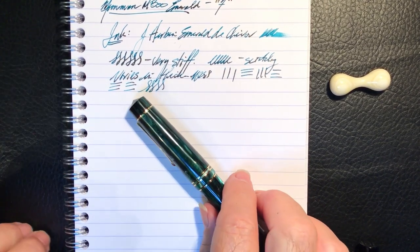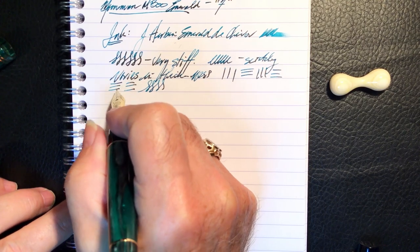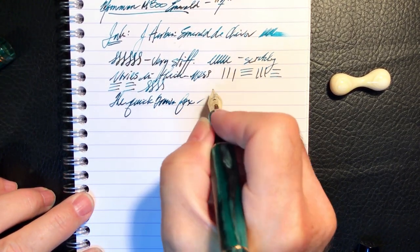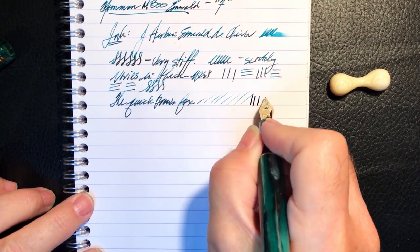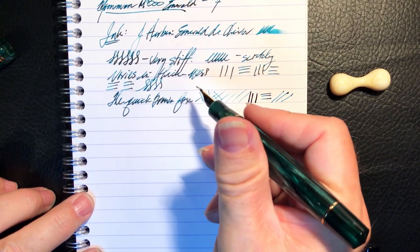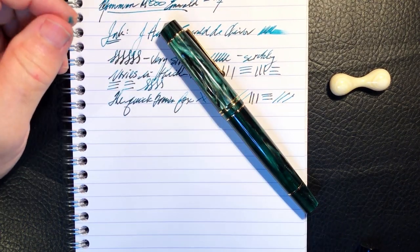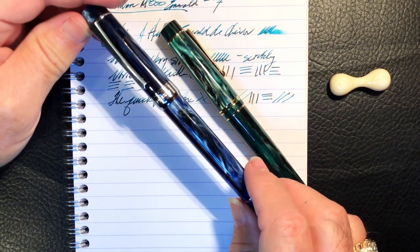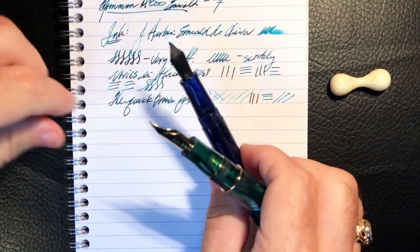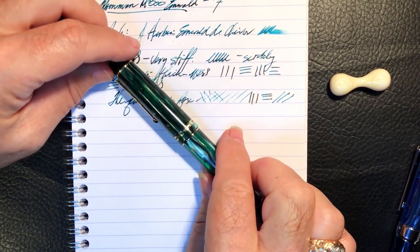I'm going to put it to some micromesh and see whether I can smooth out that baby's bottom. Okay, we're back — that took about 20 minutes and it was very unsatisfying. It writes a little bit better on the downstrokes, but my upstrokes in both directions are still abysmal. So I'm going to put a Pen BBS fine nib in it — this one's a two-tone. This is my new Pen BBS 355 Galaxy; it has a two-tone nib which would look beautiful in this pen. Let's take that Moon Man right out and replace it with a Pen BBS.